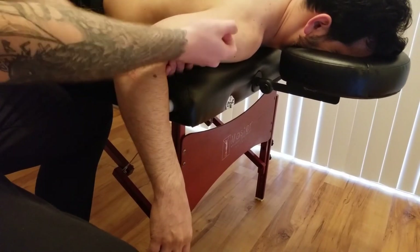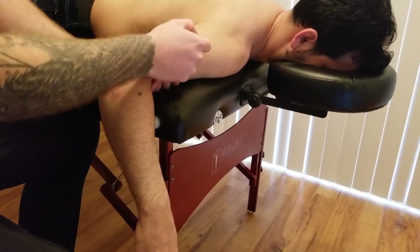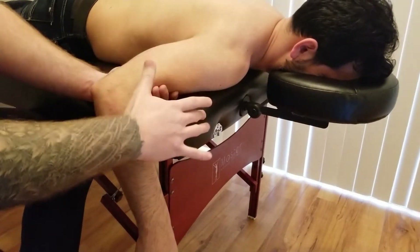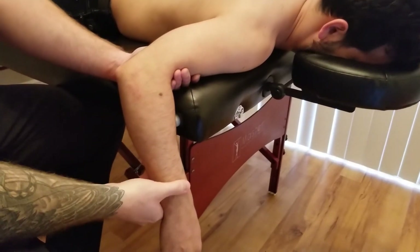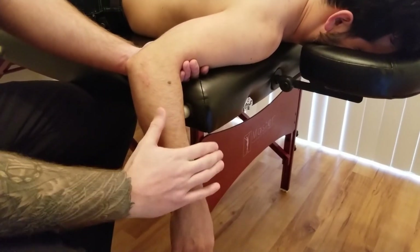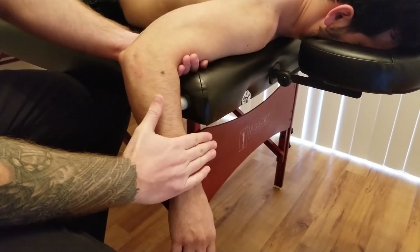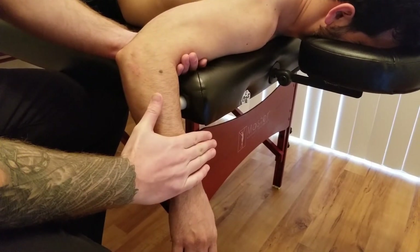The rotation is happening to the humerus here. We won't be stabilizing as much as we can, but the shoulder is held stable by the table. So I'm going to ask him to hold this position and don't let me move you, as I'm going to push down for five, four, three, two, and one.